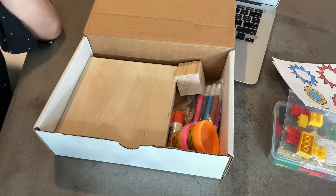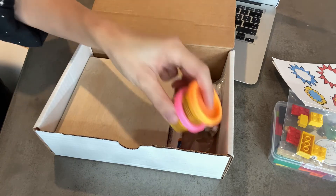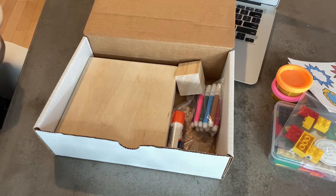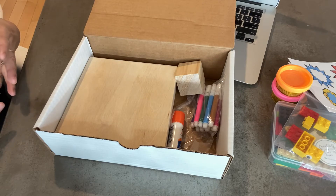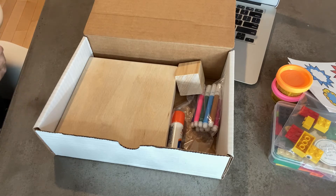In the vein of thinking with your hands and being engaging and interactive, we also put some Play-Doh in here. The rest of the materials in here are to build a creative artifact — something to anchor you back to the work you did that day, and also a time for people to just use their hands and make something.